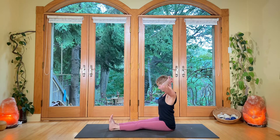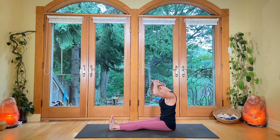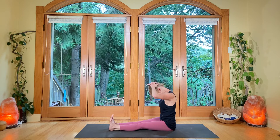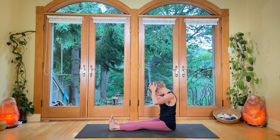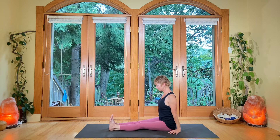We're going to take the hands behind the head — counter stretch. Tuck the chin, let the elbows come forward, and breathe in and out through the nose. Nice, steady breath. And then let the hands draw forward and come forward.